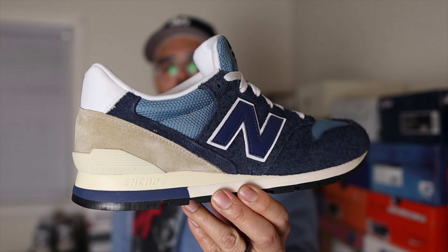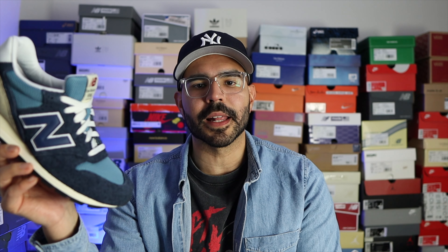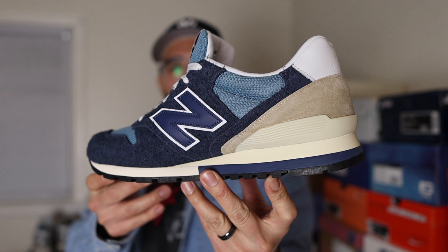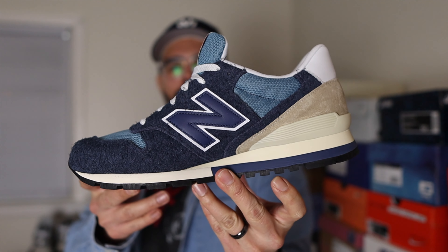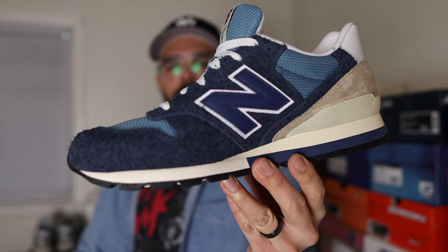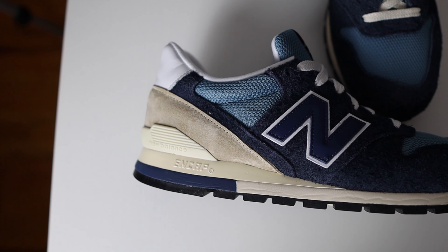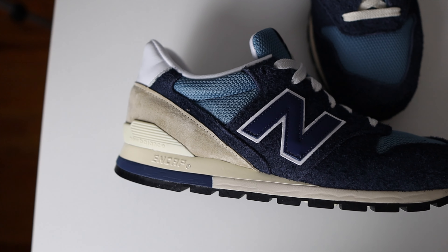My final thoughts starting with quality and QC — in terms of the materials, New Balance once again never disappoints with a Made in USA sneaker. The suede definitely feels high premium and I love how they added different materials, from a hairier suede to a more neutral suede all the way to the back, and also throwing in some leather materials above the heel counter and on the N logos.